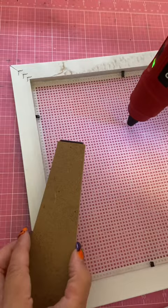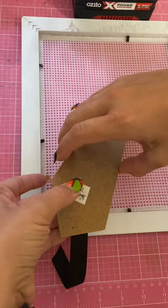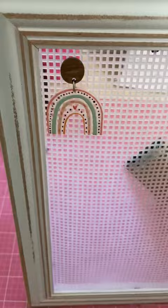Next, you're going to take the stand from your frame and glue that into place in the center, then use a little bit of ribbon so that it holds it tight when it's open. This will stop it sliding around.